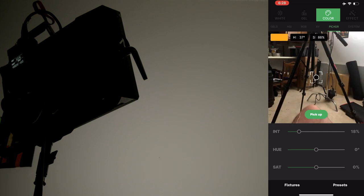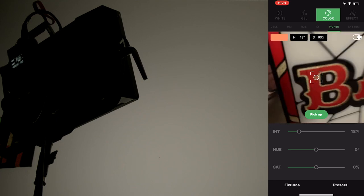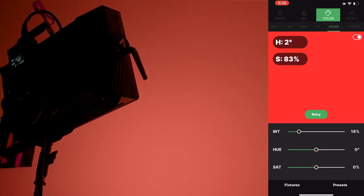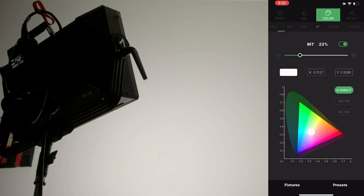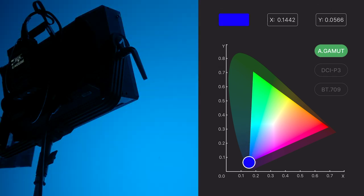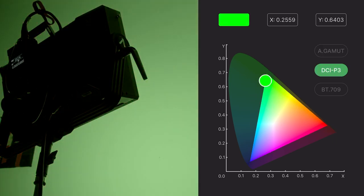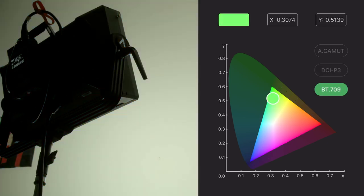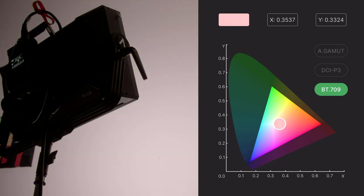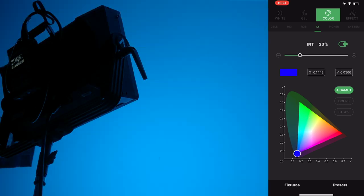You can also use the color picker — a great feature if you have a specific color on set, whether that's a light or a random color in the room. For instance, this red bar sign I have — I get the red to fill the middle circle, hit pick up, and now the light matches the color I shot. I also wanted to revisit the XY menu because there are three different color spaces this light can cover: A Gamut — A standing for Aputure, giving you the max color range the light can produce — DCI-P3, which is the color space most monitors can handle, and BT-709, the color space found in most common Rec. 709 footage.